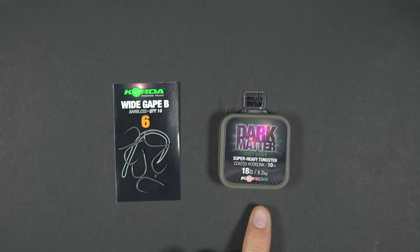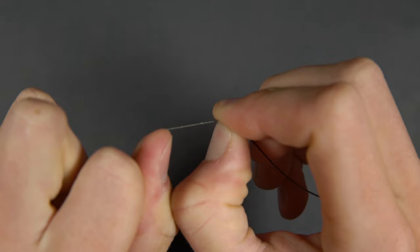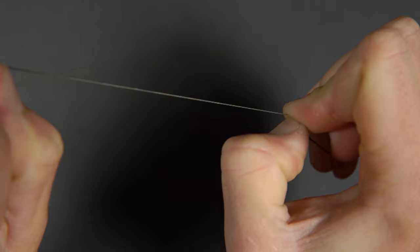To demonstrate this rig we are going to be using coated braid. This is a material that we use for a lot of our carp fishing. Take a length of coated braid and strip back approximately three inches with your teeth or a stripping tool.